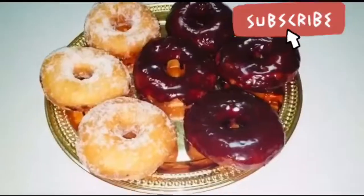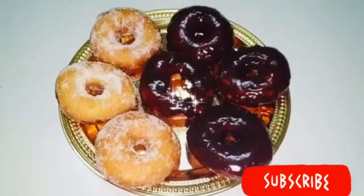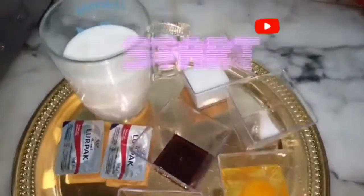Assalamualaikum everyone. Welcome to my channel. In today's video, we will make a unique way to make a donut. We need a donut cutter and a rolling pin. Let's start making the recipe.